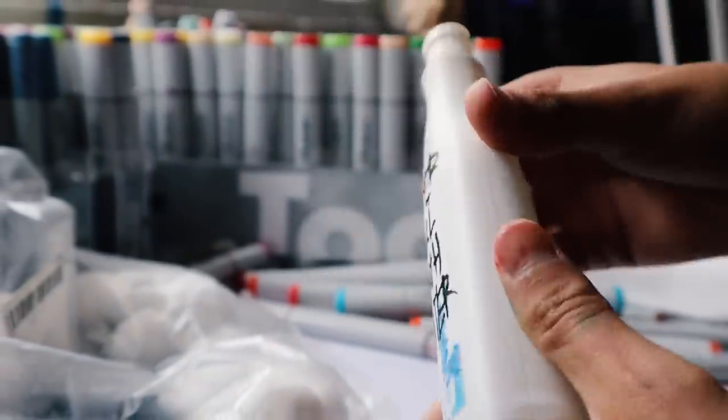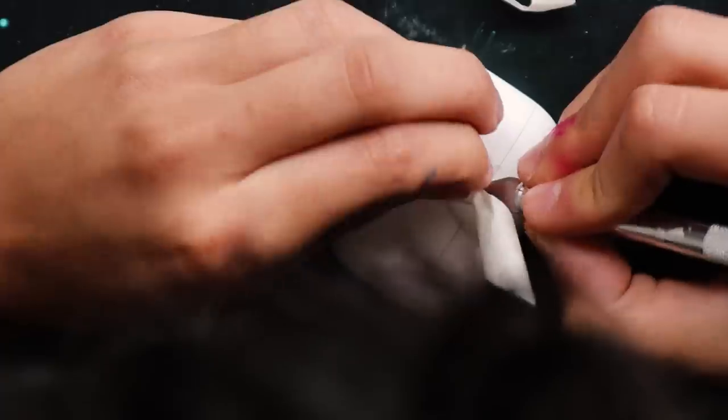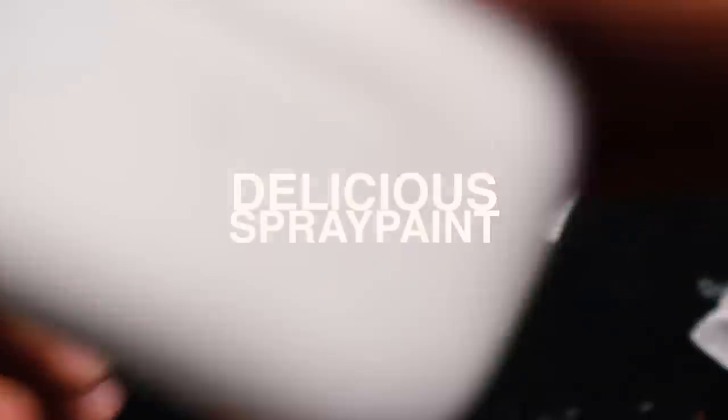First I have to prepare the AirPods to be painted on using some acetone. The AirPods are ready. Now my favorite part — delicious spray paint. But it's cold outside so I need to wear some jackets.